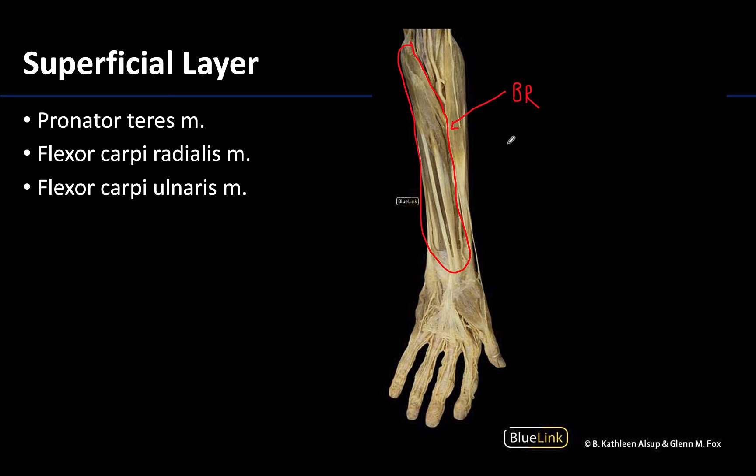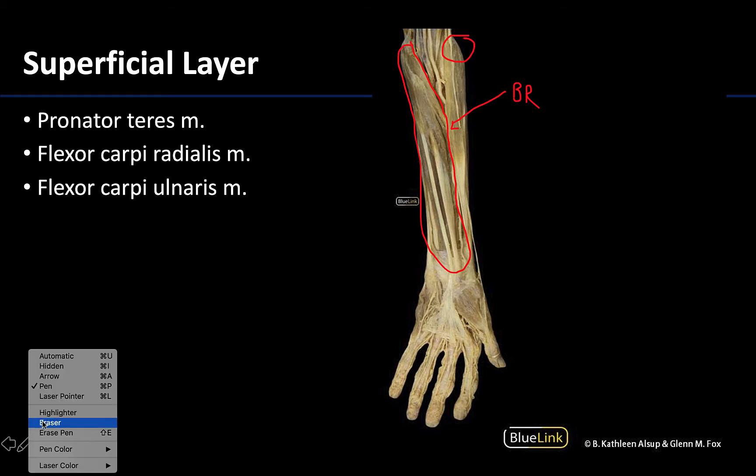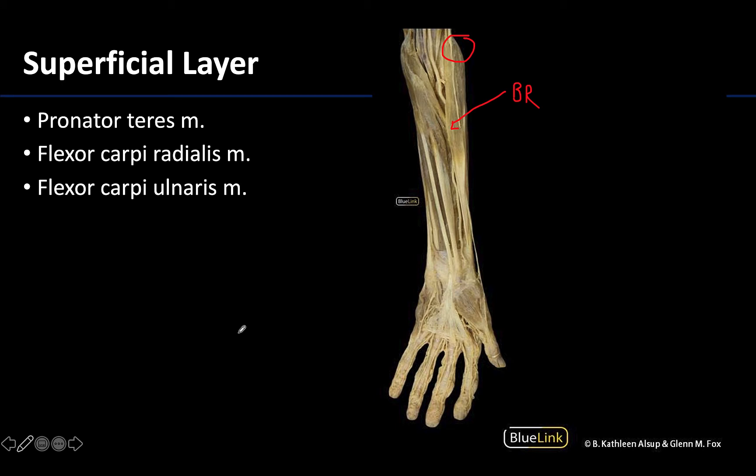The brachioradialis is the odd one when discussing the forearm — it's located a bit more anteriorly and it also flexes the elbow joint, but it's discussed with the posterior compartment because it is innervated by the radial nerve. We will come back to that one when we talk about the posterior compartment.